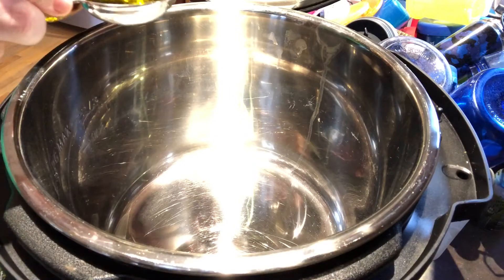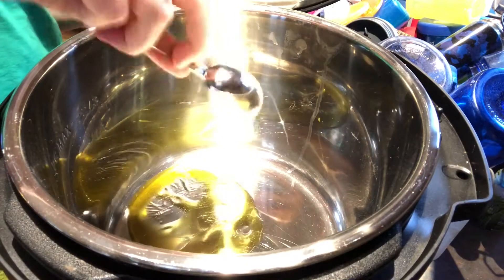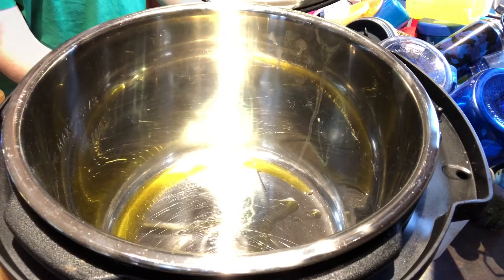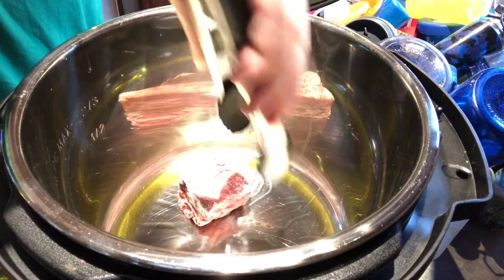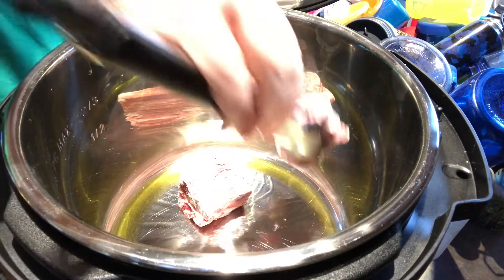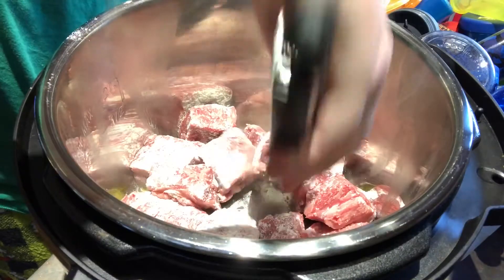With your pressure cooker's lid off, heat a tablespoon of olive oil on sauté until it is sizzling. Now place the floured roast in the cooker and brown on each side.